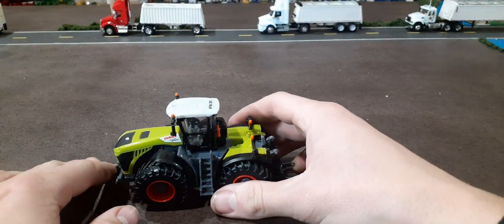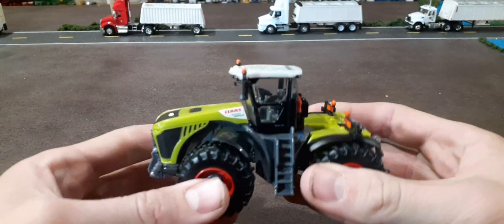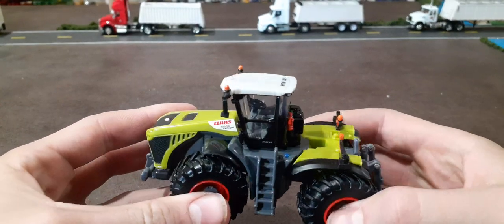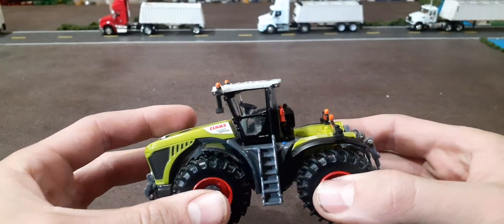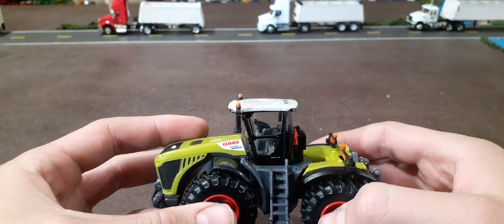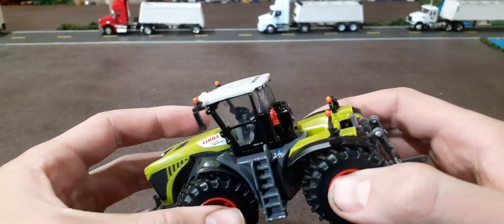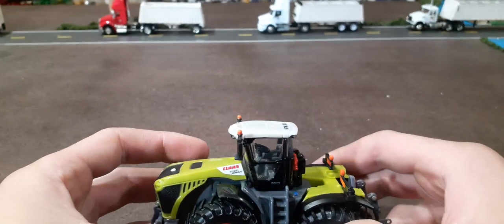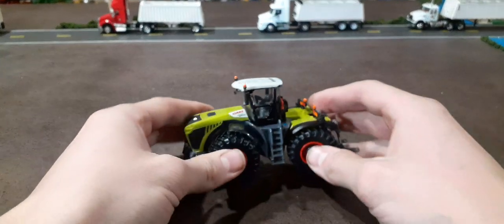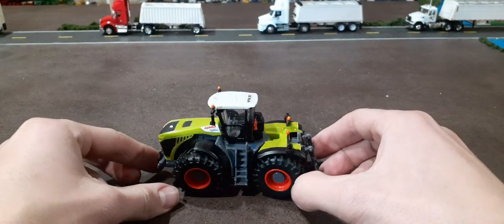One thing that's kind of special about this is it's the first Claas toy in 1/64 scale that we've had in a while. Really, ever since I've been collecting, this is the first one that's been produced. The last thing I can think of is the Claas Lexion Combine made by Norscott, and those Caterpillar tractors that had a Claas version. So it's been a while. This is a four-wheel drive tractor.